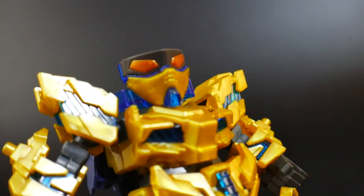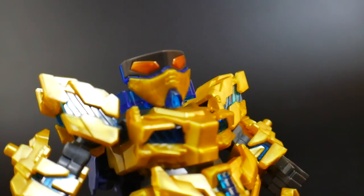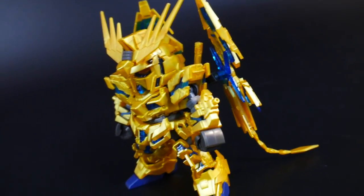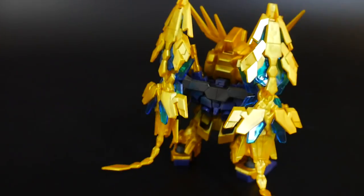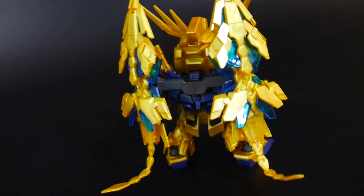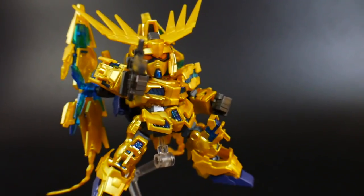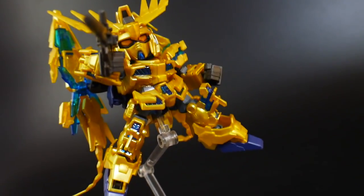The eyes will also be turned around, and it's going to be an individual part underneath the gray piece. Ultimately, I would say this is definitely the optimal option to display this kit. The SD is pretty cute and really awesome in its own right, but with the Cross Silhouette frame this kit is going to look super, super dynamic.